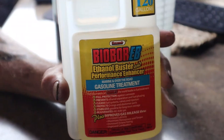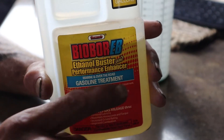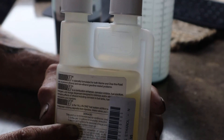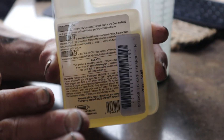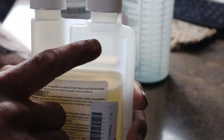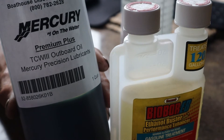Most guys say to add Stabil, but there are a lot of products just as good. I picked up BioBor EB ethanol buster gasoline treatment at the marina. It has a measuring cup on the bottle. The directions call for one ounce per 15 gallons. We don't have a 15-gallon tank, so with six gallons I put just under a half ounce of this fuel treatment in with my ethanol-free fuel and my Mercury outboard oil.